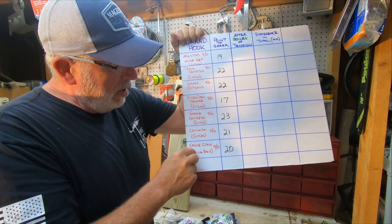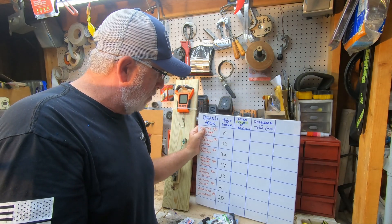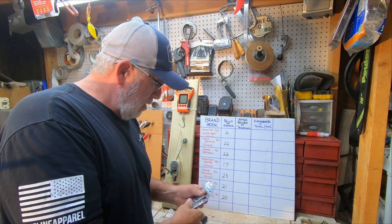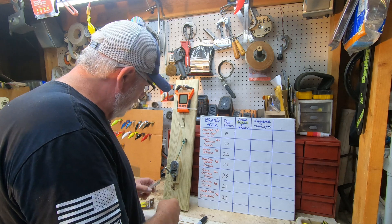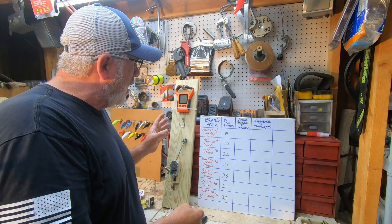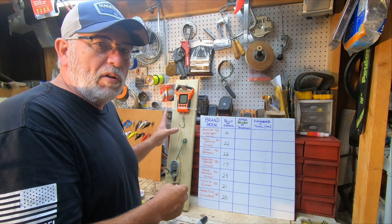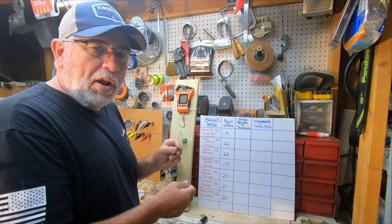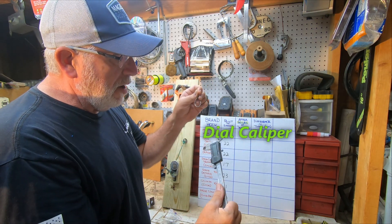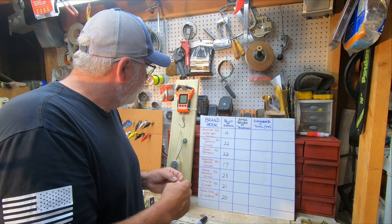All these hooks are 8-aught except the bait hook which was a 7-aught. These are the only hooks my Walmart had so I had to purchase what they had. Anyway, today we're going to measure them up. I've already got a homemade jig built and what I'm going to try to do is put 30 pounds of tension on each hook. We'll try to stay around the 30 to 35 mark - it might fluctuate a little. Then we're going to use the micrometer to measure the gap and see which one stretched the most at the same poundage.